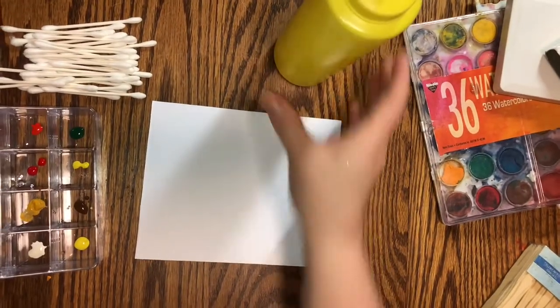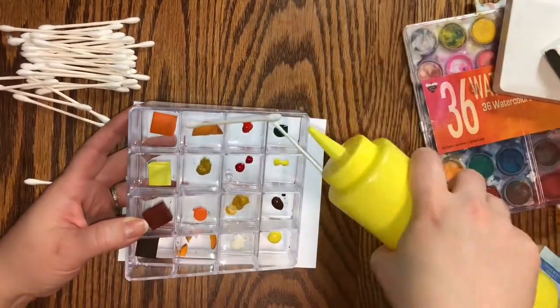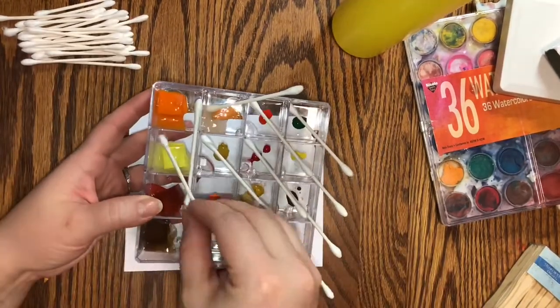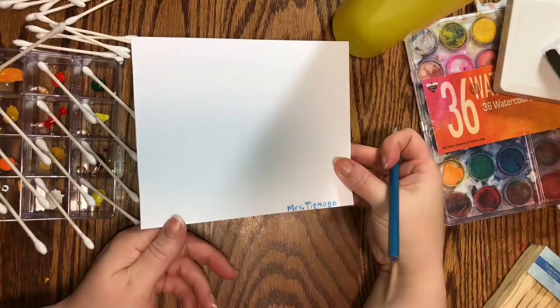So whatever you choose to do is your artistic choice. For this project, we have paper, water, watercolor paint, Q-tips, and I will need a pencil. I'm going to start by putting some water in with the watercolor paints, and then I will write my name at the bottom of the paper so that it doesn't get lost.